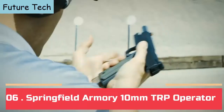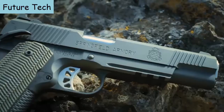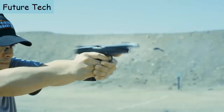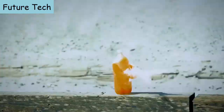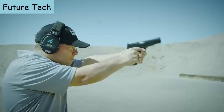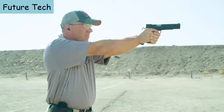Springfield Armory is proud to present their brand new 5- and 6-inch TRP Operators in 10mm. The TRP Operator, the most elite production 1911 that they offer, now in an ideal cartridge with tactically proven engineering for better performance and more stopping power than any other production caliber pistol when it counts. The 5-inch 10mm TRP Operator comes equipped with a tritium tactical rear sight and a tritium front sight, while the 6-inch 10mm features a fully adjustable tritium rear sight, both in a sleek black T finish.